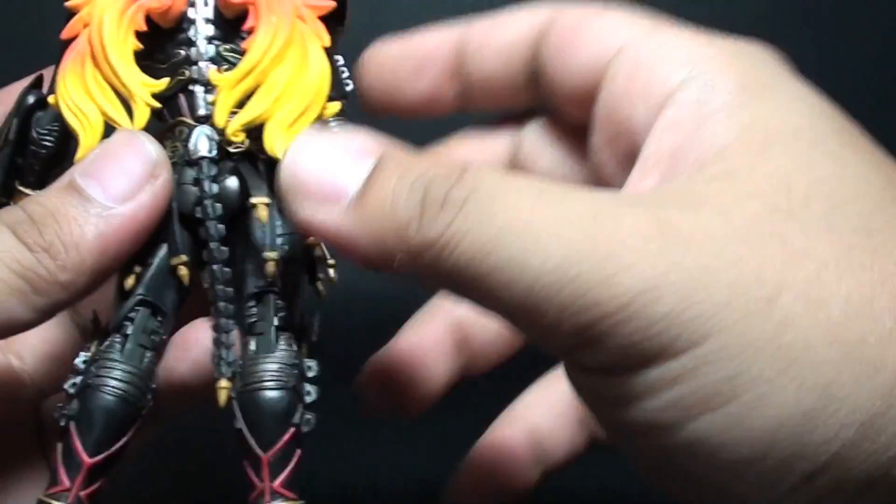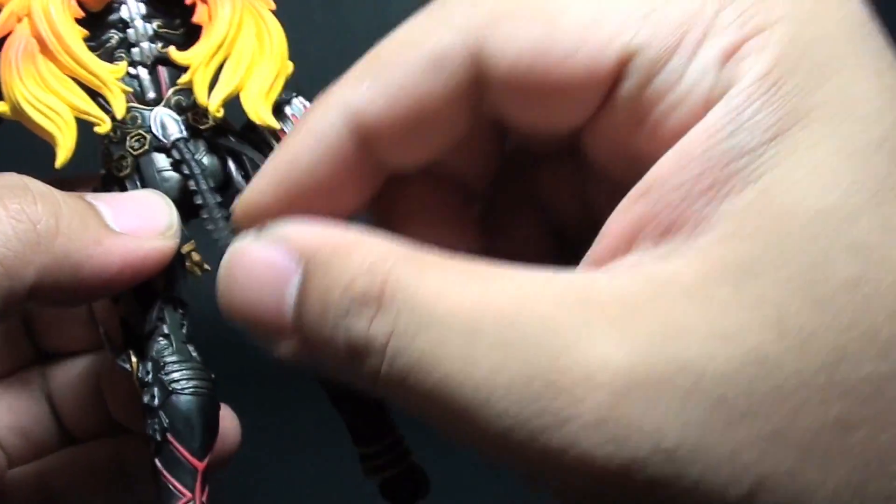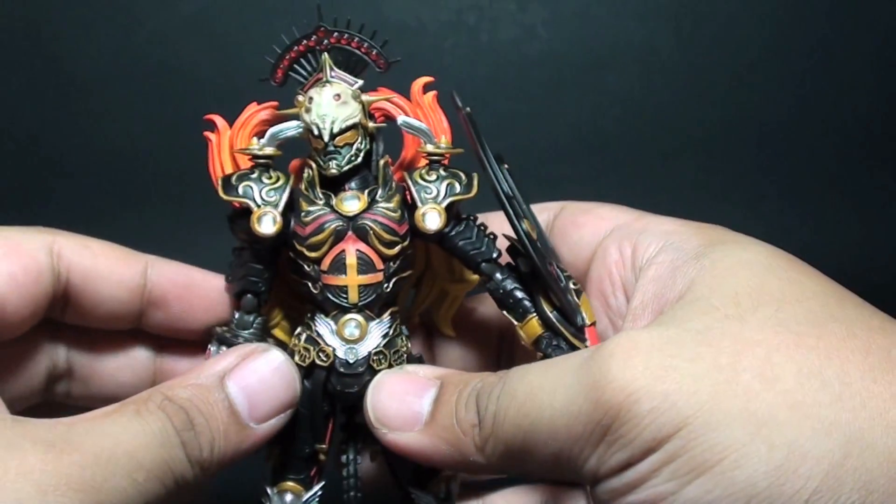Here are some of the details at the back, which are really nice, and I didn't know that he has a tail. So it's part of the whole motif of the figure.